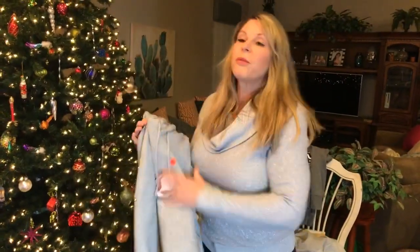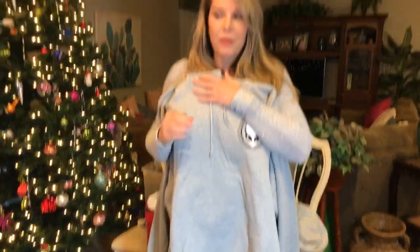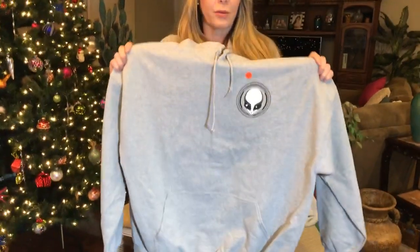Our last shirt color is gray — we have a gray alien on a gray hoodie. We have both pullover and zip-up styles. We got asked about pullovers at Alien Con, so yes, we do have pullovers available in gray, and gray zip-ups as well. Check before you buy so you get the style you want.